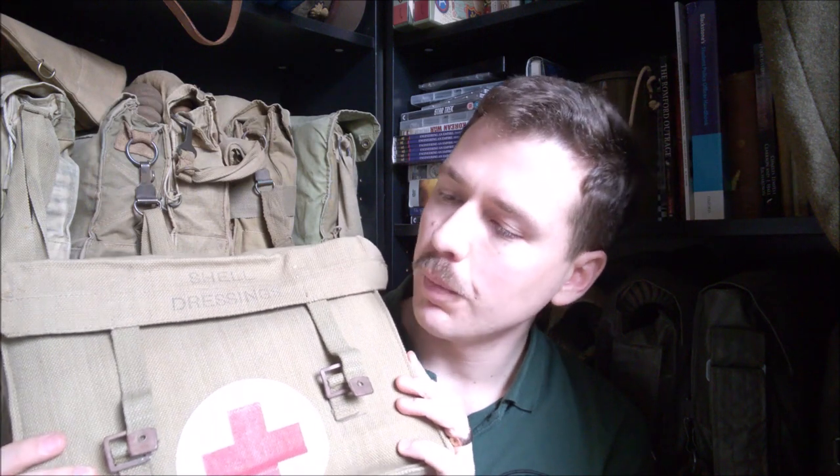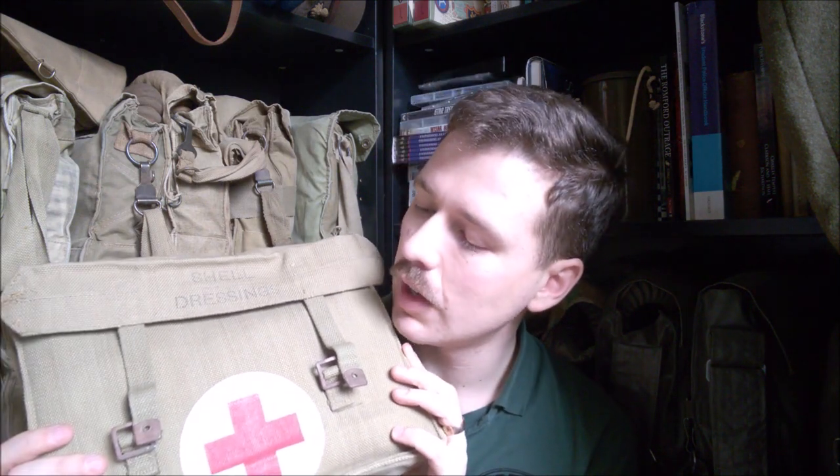Used for carrying shell dressings by stretcher bearers. Post-war, these were used not only for that purpose but began to be adapted for use as general purpose first aid kits, and they were used for a very long time. There are reports of them being carried in the 1980s by shipboard personnel, and apparently even being used by the army into the early 90s with a lot of the old dressings showing up for training. They're good solid bags — they lasted a long time.